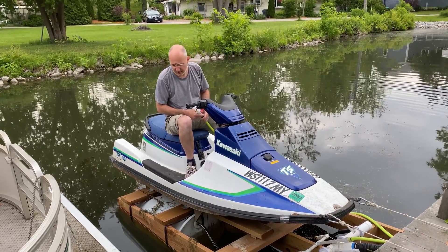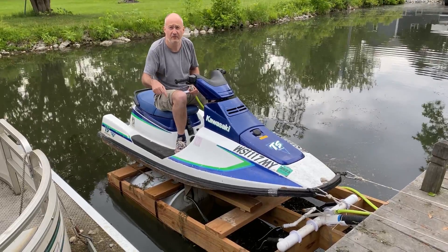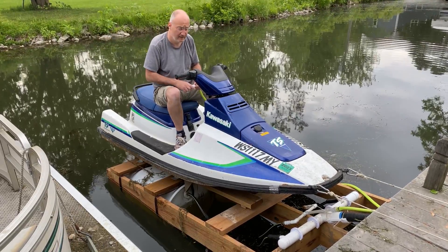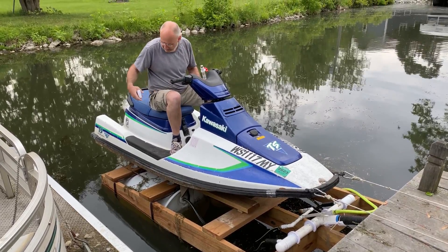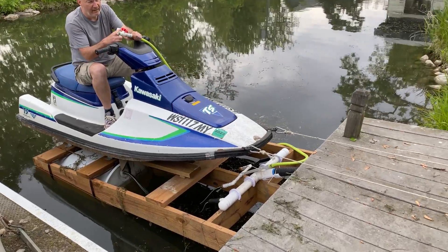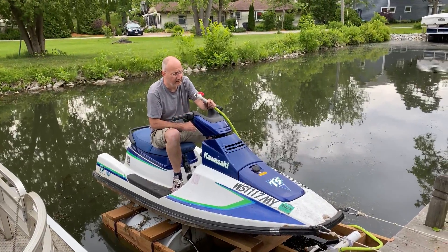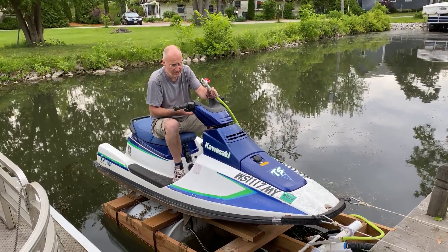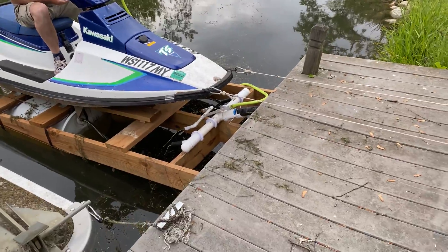This is a demo of the pneumatic jet ski lift that I created, which will have an instructable to build it yourself. The principle is that two barrels are hooked up on top where I can let air out through a valve — this one here — and then I can raise the jet ski lift using a shop vac situated over there.